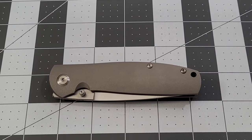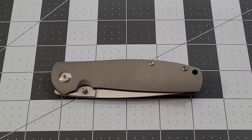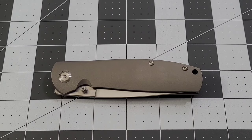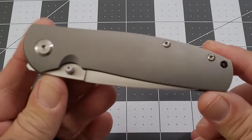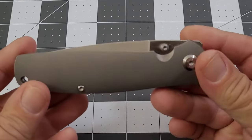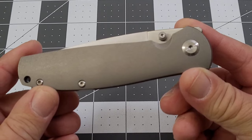Hey everybody, welcome back to Big Red EDC. Man, have I been looking forward to doing this video. I'll be perfectly honest with you — I'm really gonna try to not just absolutely gush all over this knife. It's one I've been waiting for for quite a while, and I am so very happy to have it in my collection. Of course, we are talking about the Monterey Bay Knives Rosalinda.